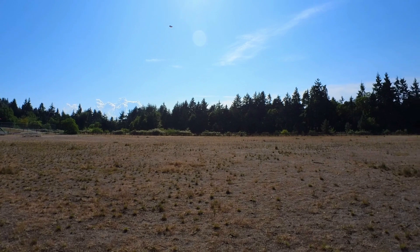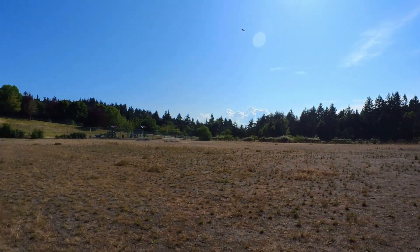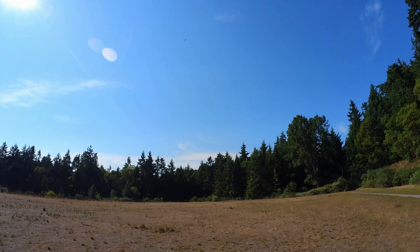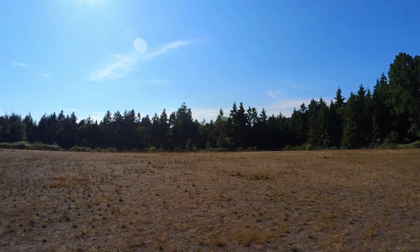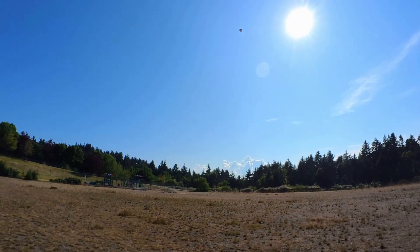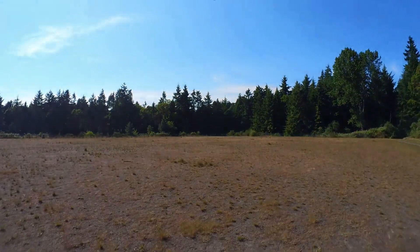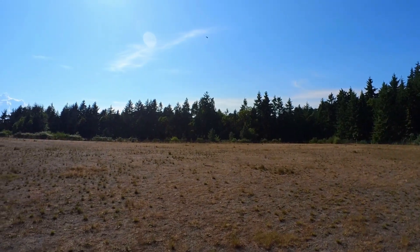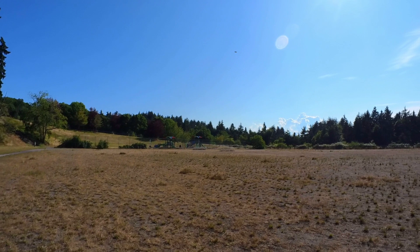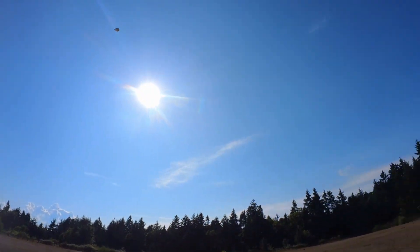Oh. Yeah, I have to give it down elevator to fly really well. Otherwise it pitches up still, which is weird. But it can fly, and it actually flies at really low throttle. I think I'm at way below 50% — I'm at like 48%. 38% actually, some of the time, and it still goes. If I crank it, it'll just go up.